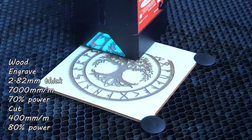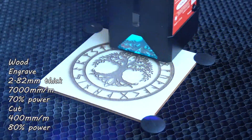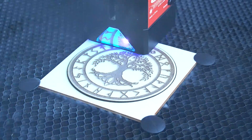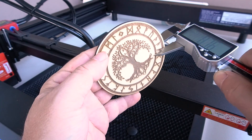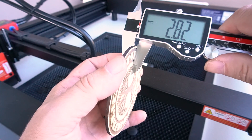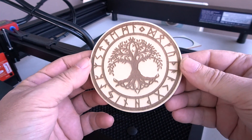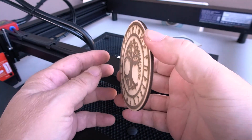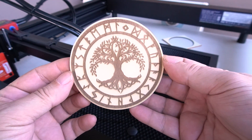Here I'm doing the tree of life and I kept the settings basically the same except I increased the engraving power to 70%. I've been consistently using 400 millimeters a minute at 80% power for cutting because it works really well. This one was slightly thinner — 2.82 millimeters. I really liked how it came out; it's slightly darker. There's no severe charring on the back. The detail is really nice — you can tell the air assist made a difference.